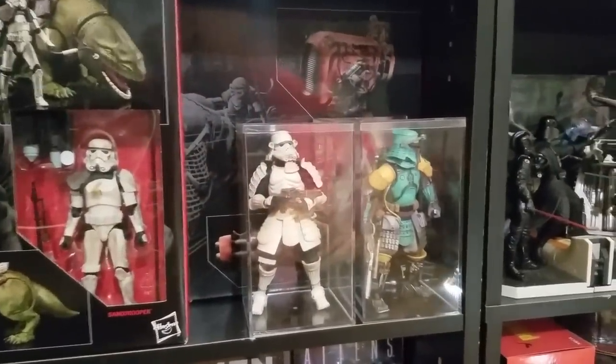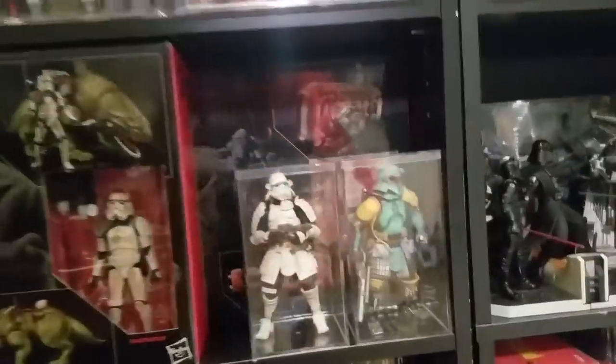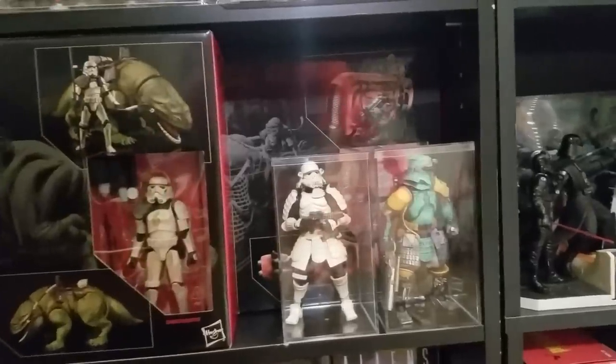I've got some of the Movie Realization Boba Fett and Stormtrooper — I would have bought more of those, but they look impressive and for the price point I just don't think they're worth it.